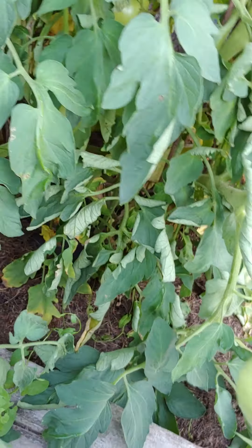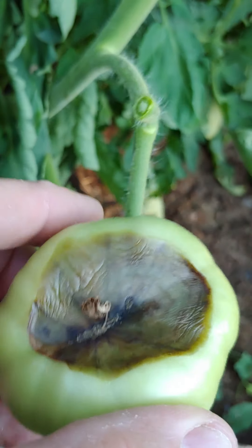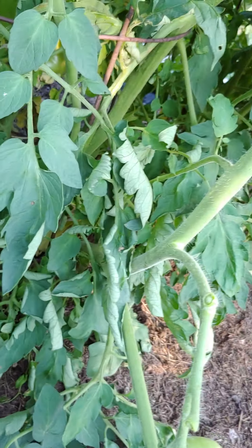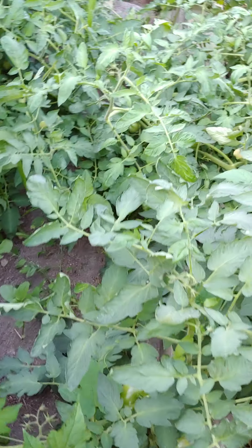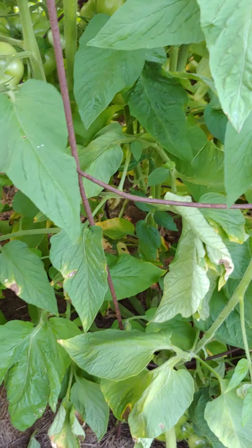Over here are the Supersonics. This one's got Blossom End Rot — probably from all this dry spell we're in. Yeah, they look a little saggy from the heat. I'll have to get my shot of Epsom salt and some lime with water, and get in and soak them good.